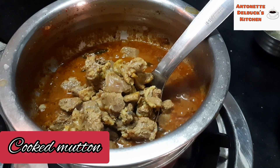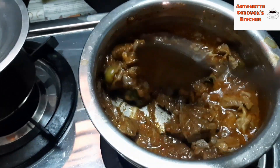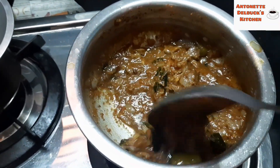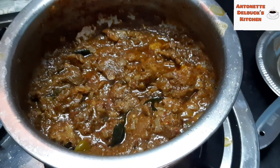Now we add the cooked mutton. We should not add water — cook until it becomes dry. You can see the changes in colour as it is becoming dry.